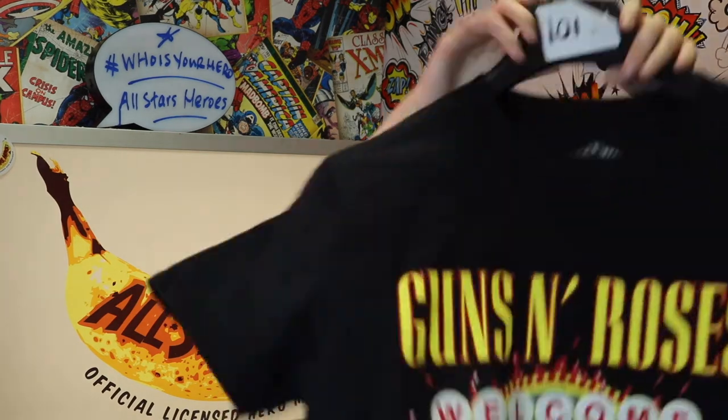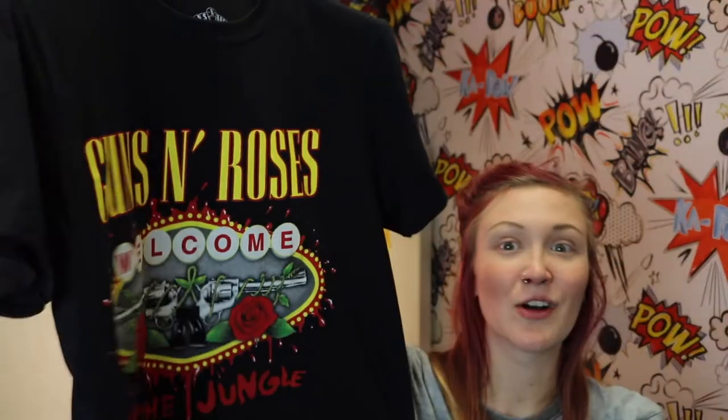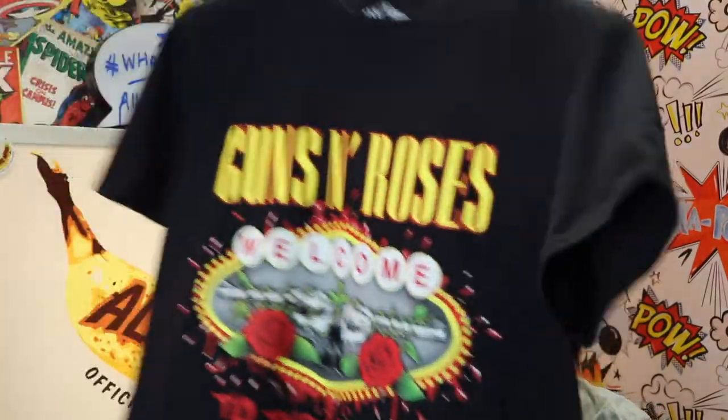Finally, last but not least, is this new Guns N' Roses t-shirt — 'Welcome to the Jungle.' I absolutely love that song and that album. It's got 'Welcome' and then the two guns on it. I love the print on this so much — it's so bright and just really out there, and I absolutely love this one.